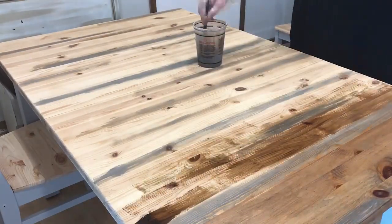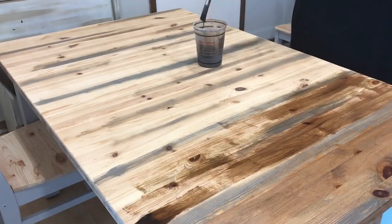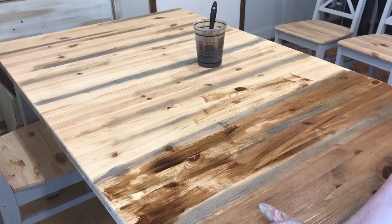We finished off the table and the chairs with several coats of water-based polyurethane to seal the wood up really good.